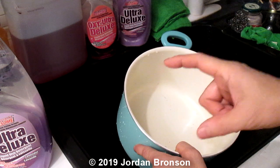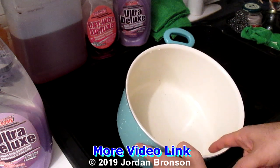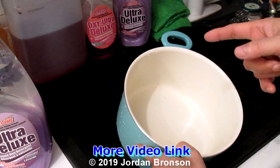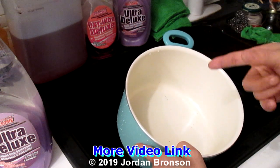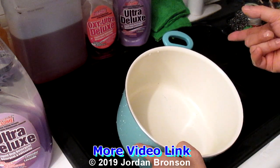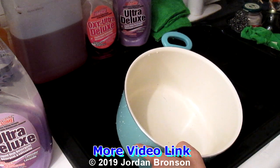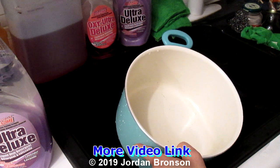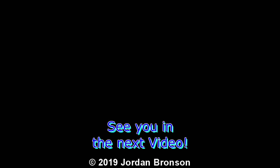Please remember one more thing — rinse it well. Some people oppose borax, so if you do, just make sure to rinse a little bit extra. That's all. I will see you in the next video. Thank you.